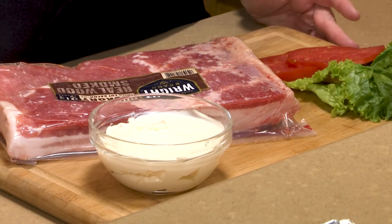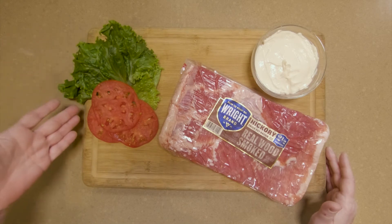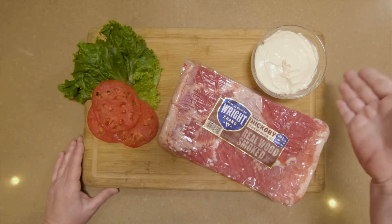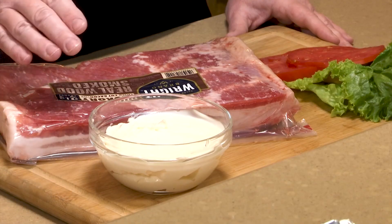Here are the basic ingredients for a BLT. Of course we have crispy lettuce, we have juicy tomatoes, and we have mayonnaise. You can use any brand that you'd like, as long as it's Hellman's.